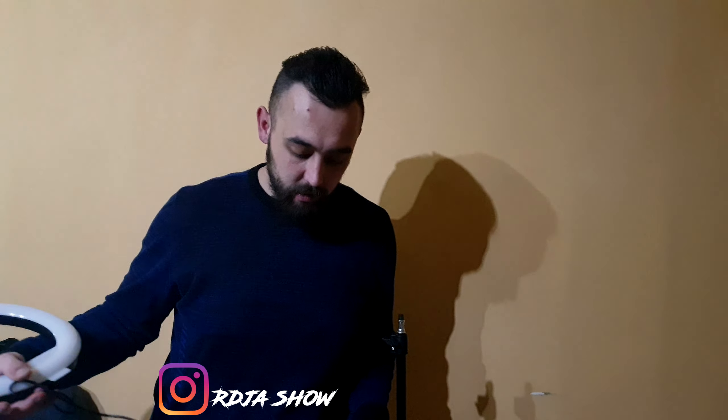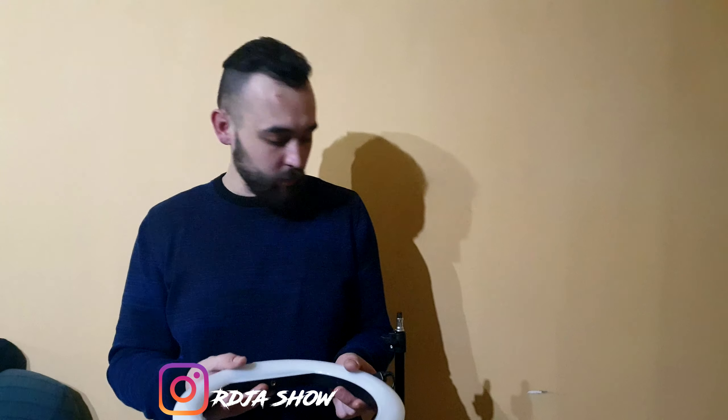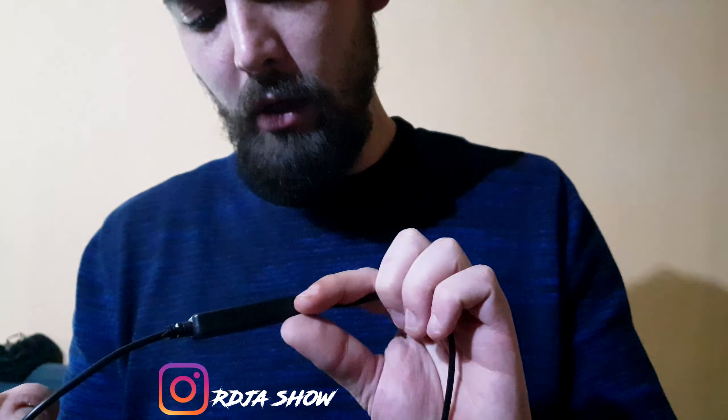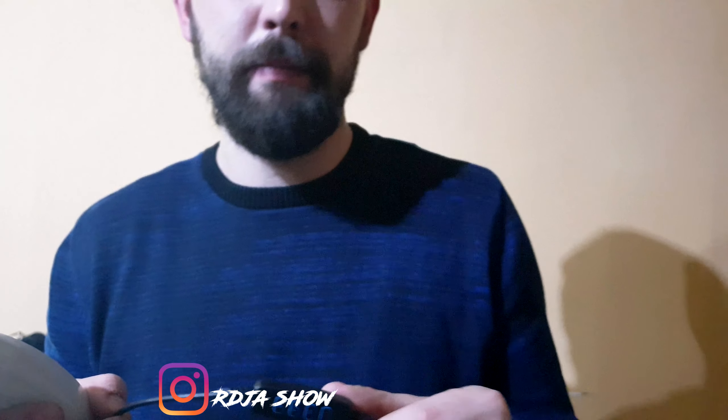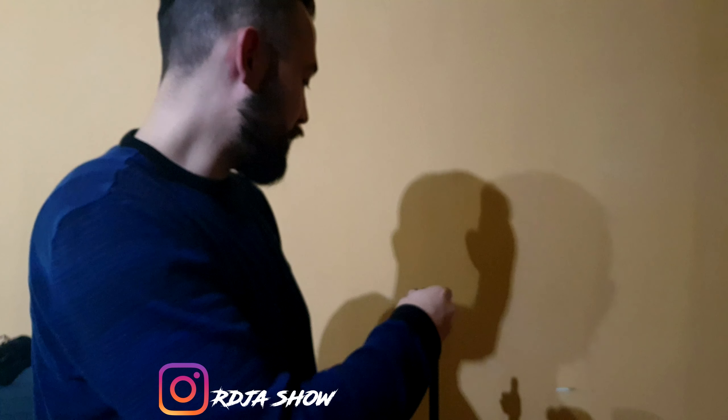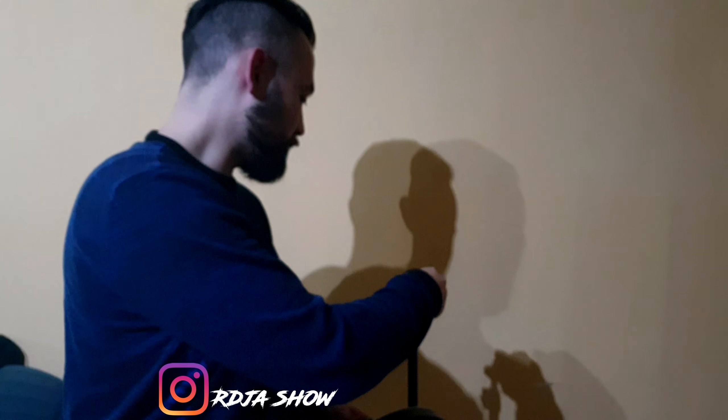Dakle, ako idete negdje da snimate nešto a fali vam to malo svetlo, ja mislim da će za to da bude fenomenalno. To je to - dakle, mali prekidač sa tri funkcije: plus, minus, shuffle i on-off. Dakle, u paketu smo dobili ovu glavu koja ide ovamo dole na stativ.